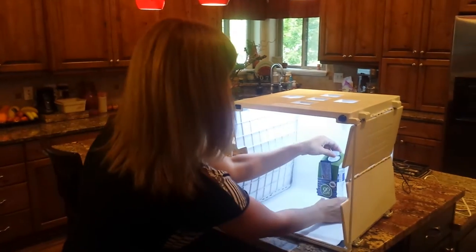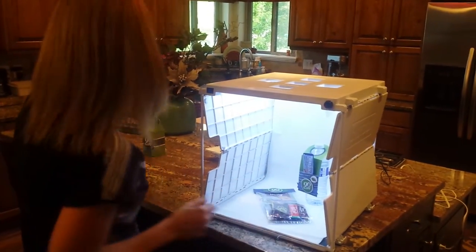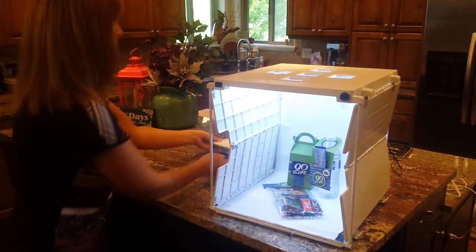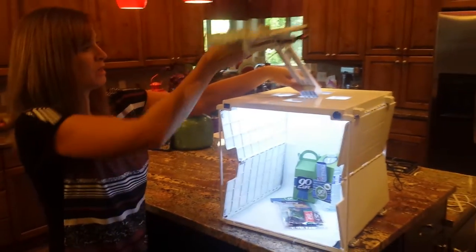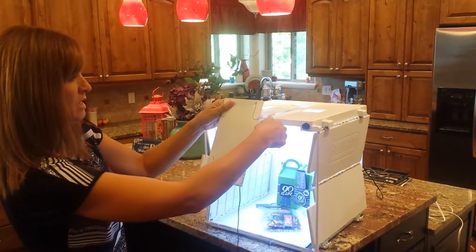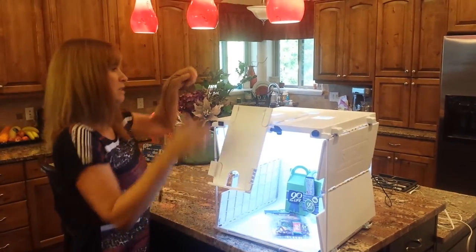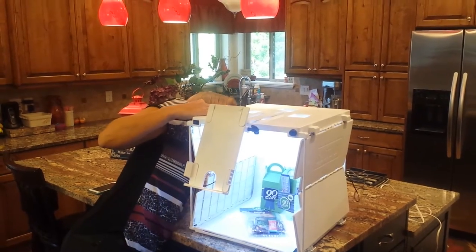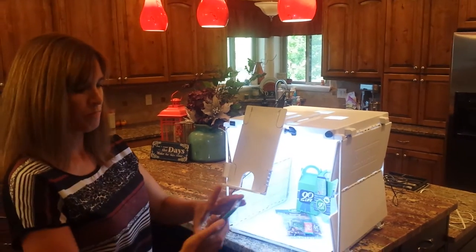Then we're going to put our product in, set it up in a way that we like, and then we're going to take this side shot arm, pop that into place on the top and tighten the side so that it stays in place, and plug it into the back so that we have light from the front of the side shot arm.